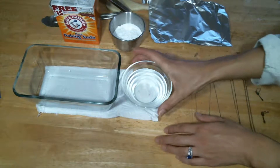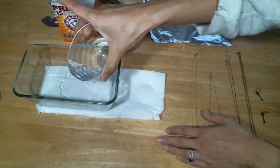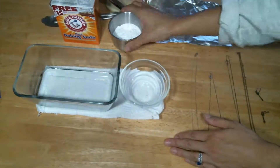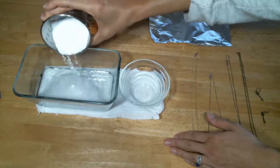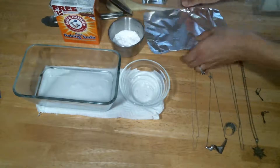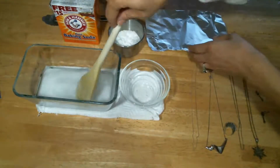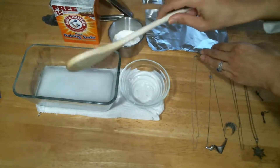So what we're going to do is pour in the hot water — this is just about a little under a cup — and then the baking soda. I'm going to start out with about a quarter cup, and I'm going to stir the ingredients.